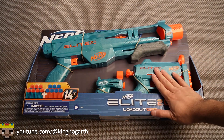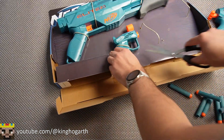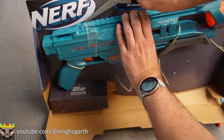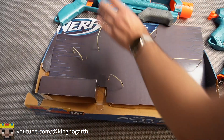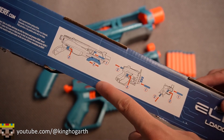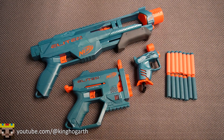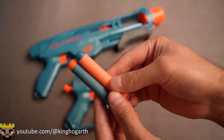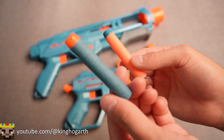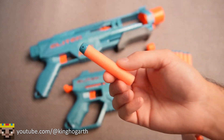Let's get these blasters out of the box. Here we have the loadout pack completely unboxed. The instructions on how to use and load the blasters are on the bottom of the box. Now let's get a better look at the contents. Starting off with our Nerf Elite darts — you get 14 darts total: seven regular Nerf Elite 2.0 darts and seven inverted color darts.